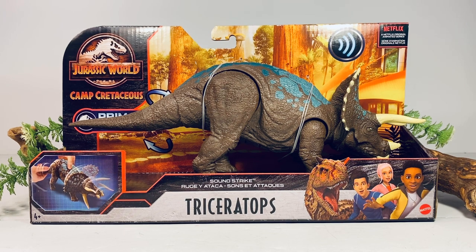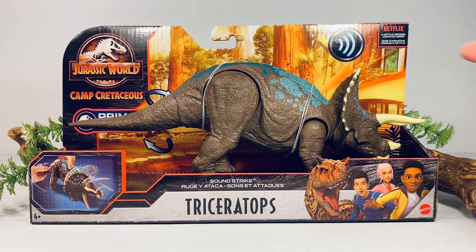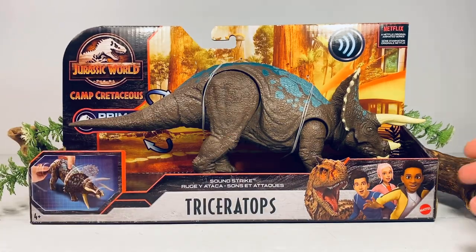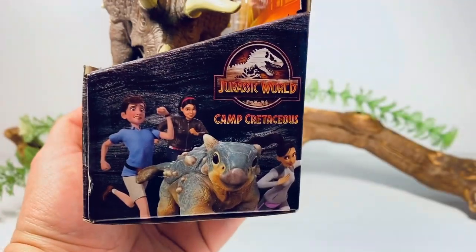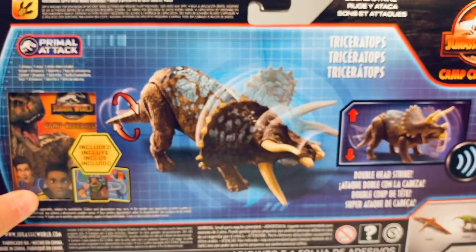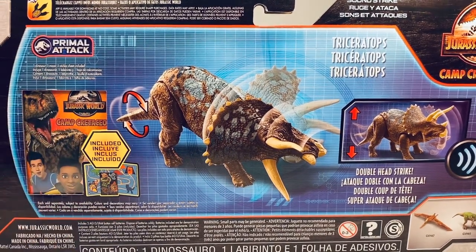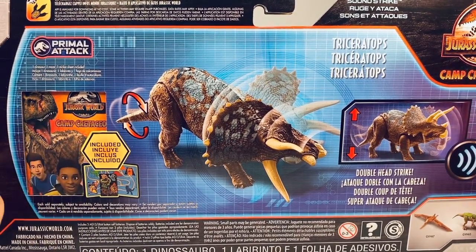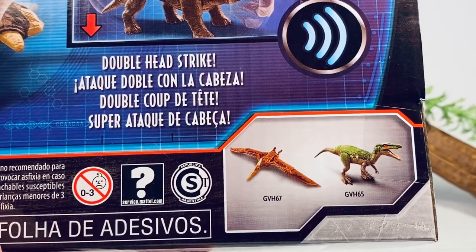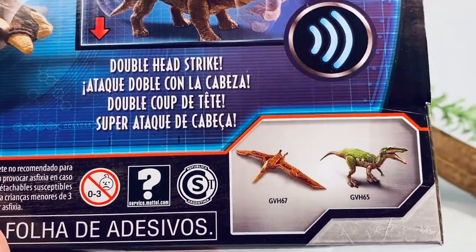Before we crack this figure open, let's go over the packaging. It comes in the Camp Cretaceous Primal Attack style packaging — you've got the Camp Cretaceous logo in the corner, Netflix logo up top, Toro the Carnotaurus and the kids along the front. On the side we have Bumpy the baby Ankylosaurus and some of the kids, and on the back a nice picture of how the Soundstrike action works, plus a cutout for the sticker book and map that comes with all Camp Cretaceous figures.